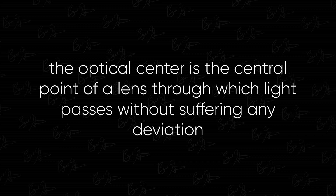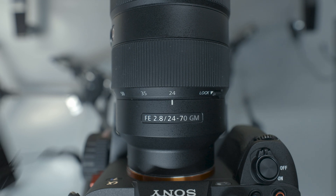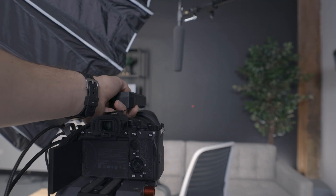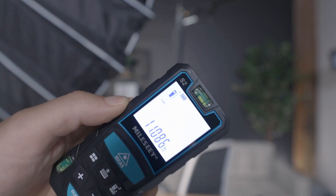For the second measurement, I need the distance from the wall to where the camera will be placed, and more specifically where the optical center of the lens will be placed. The optical center is the central point of a lens through which light passes without suffering any deviation. For our purposes here, we'll estimate somewhere in the middle of the lens. I have a 24-70mm zoom lens here. I'll place the device and doing the same as before, I get 11.086 feet.